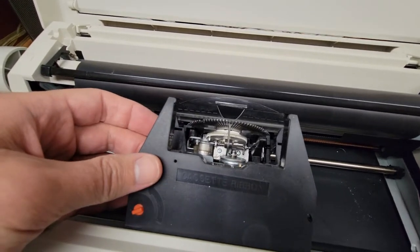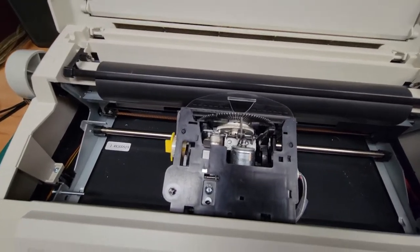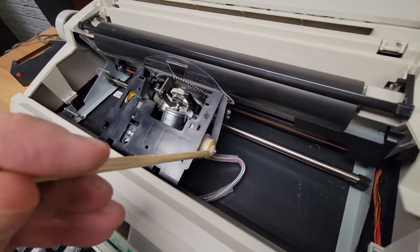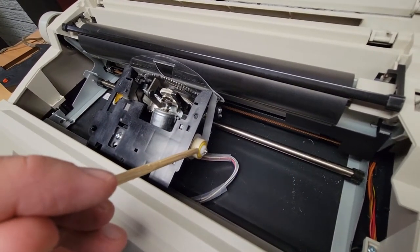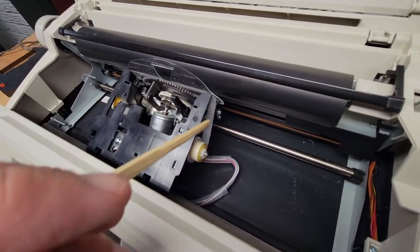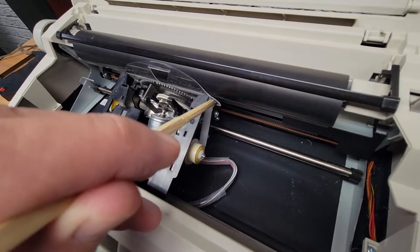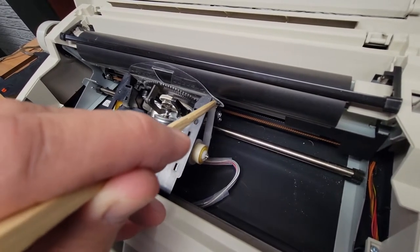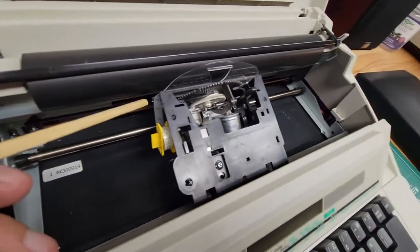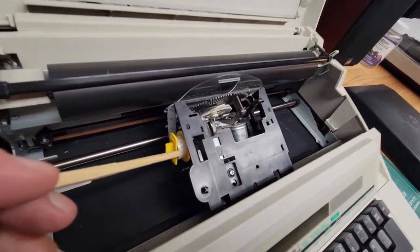That's really all there is to changing that. Now to change the correction tape — it's a little bit more involved. They don't use a cartridge but rather a spool. This is the feeder spool where all the fresh correction tape comes off. It comes up here, curves around a little plastic piece, goes all the way across, comes back on the other side, and down to the take-up reel.